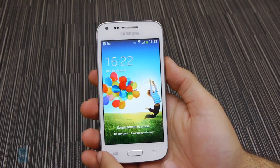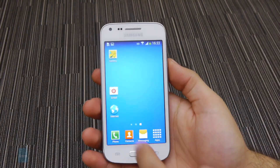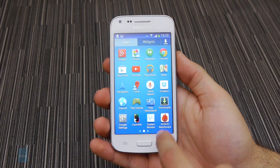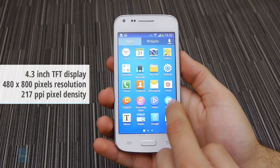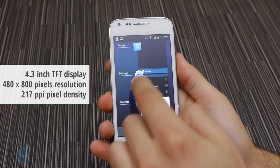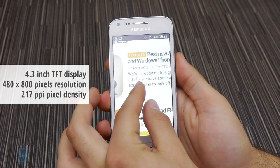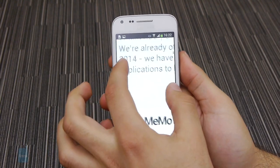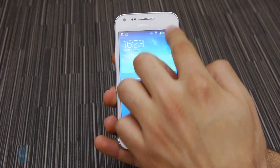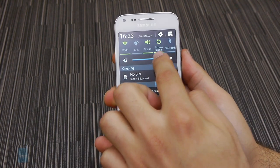Samsung's reliance on AMOLED screens did not extend to the Galaxy Core Plus, which instead sports a TFT LCD panel. The 4.3-inch display features a resolution of 480x800, which is good for 217 pixels per inch. This may sound a bit on the low side, and it is, though the screen definitely doesn't look horrible. Unfortunately, there's no ambient light sensor at the front, so you'll have to manage brightness yourself.